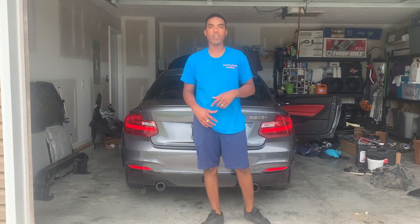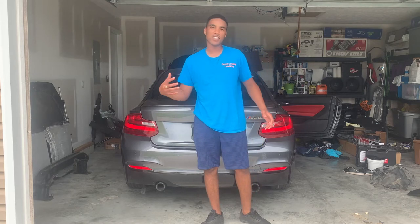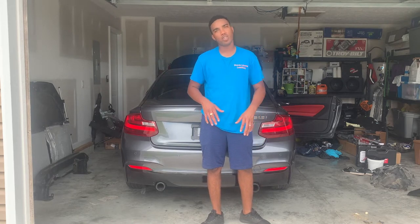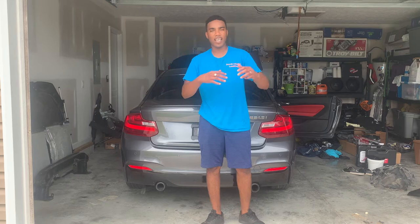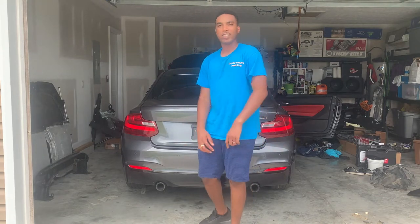Today we're going to install the curtain airbag and remove the seatbelt. We have to tear out the interior a little bit to get to that curtain airbag and take down the headliner a little bit. I'm going to try not to take down the whole headliner, but I might have to, because you don't want to make any creases in it. So let's get to it.